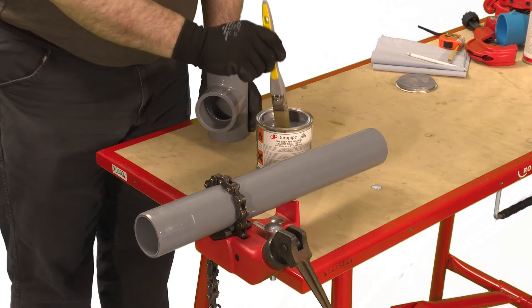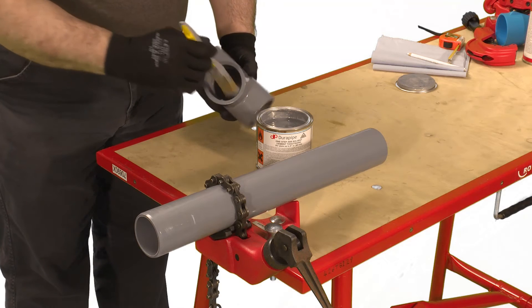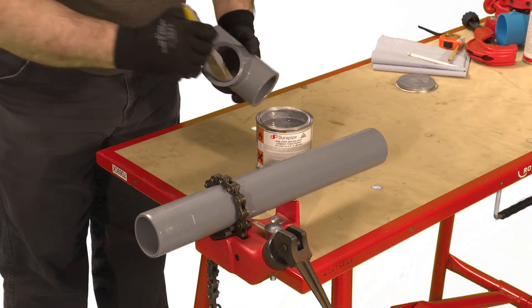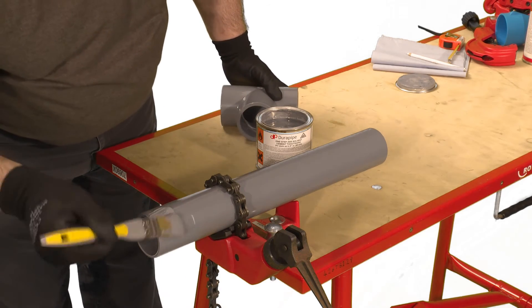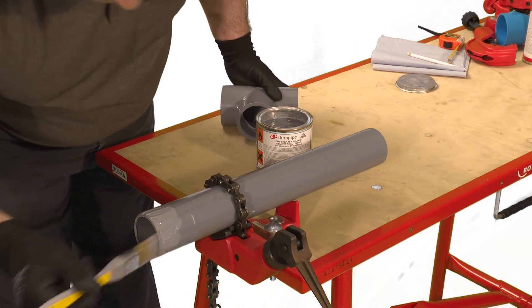Using an appropriate sized brush apply cement to the pipe and fitting, making sure to cover all of the joint surface with cement. It's important to apply the cement quickly to enable assembly without excessive force being required. This is particularly important when jointing bigger pipe sizes where two operatives would be preferred — one applying cement to the fitting and one to the pipe.